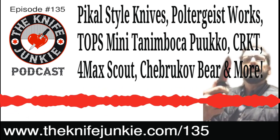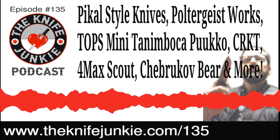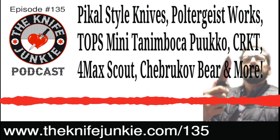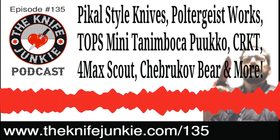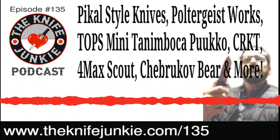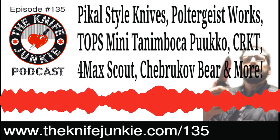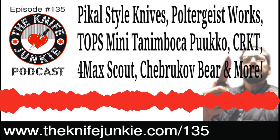It's a busy midweek supplemental episode this week, Bob. It never ceases to amaze how much stuff there is to talk about. A quick look ahead: you got into some knife making over the weekend, Pacal style knife — looking forward to talking about that. Also want to talk about the Knife Town Hall show and sale coming up this weekend, some more guests to announce, several stories in knife life news, and Bob's estate of the collection including the new 4 Max Scout from Jimmy Slash and the Chuburukoff Bear from the pass-around group.